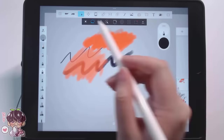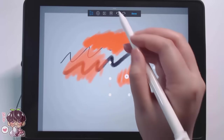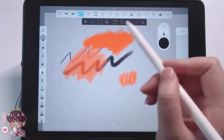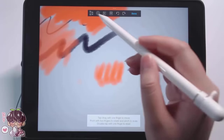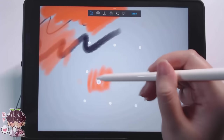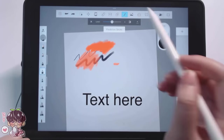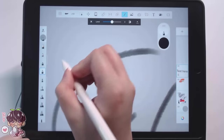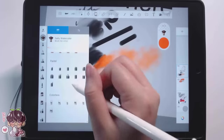I initially noticed there was no way to flip the canvas, but it's because it's not at the top of the menu — I'll leave a little red circle below so you can see where to find that alongside some other shortcuts. It does have a text tool, a shape tool, a ruler tool, screen recording, and also a predictive stroke feature.